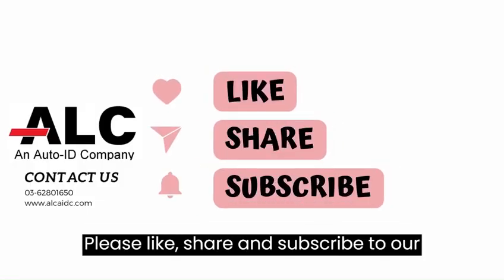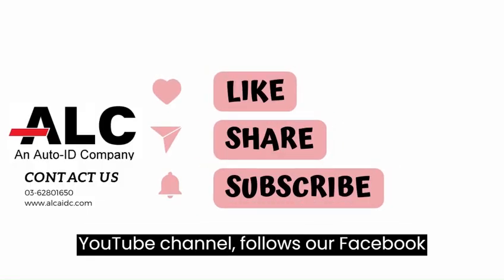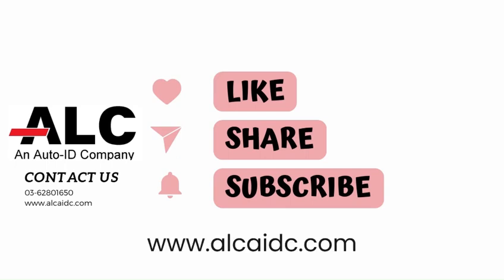Please like, share, and subscribe to our YouTube channel, follow our Facebook pages, and visit our website at www.alcaidc.com.